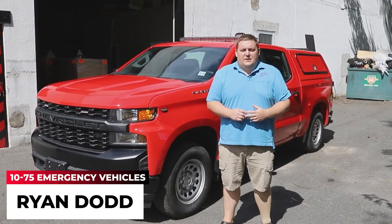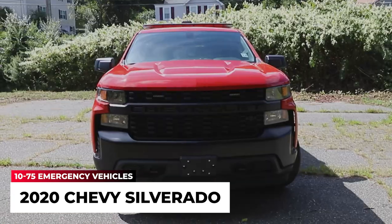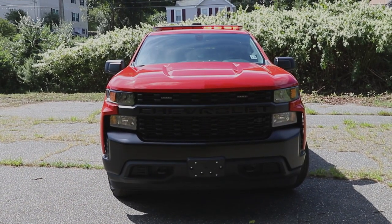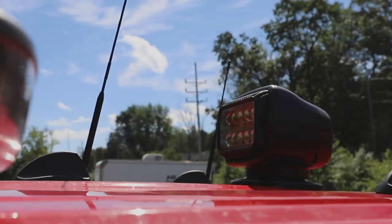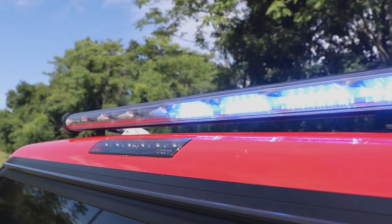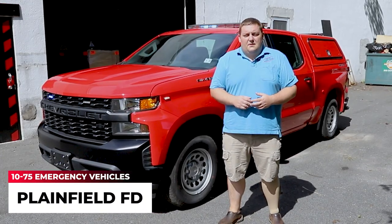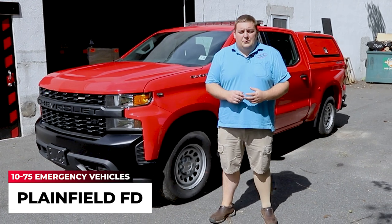How you doing? It's Ryan with 1075 Emergency Vehicles. Come check out our latest build showcase of this 2020 Chevy Silverado for the Plainfield Fire Department. What we're taking a look at today is this 2020 Chevy Silverado 1500, 5.5-foot bed, for the Plainfield, New Jersey Fire Department.